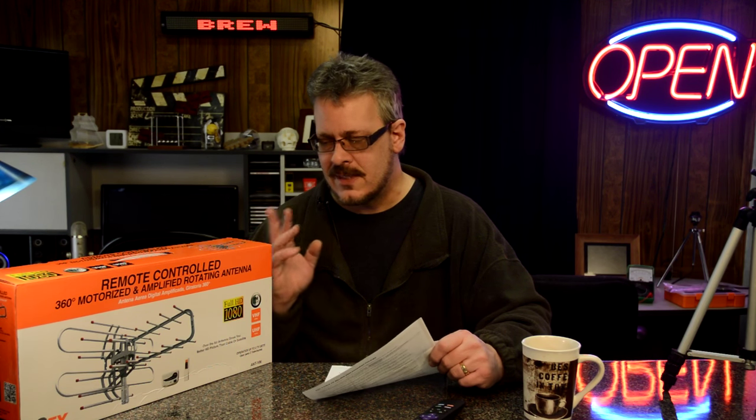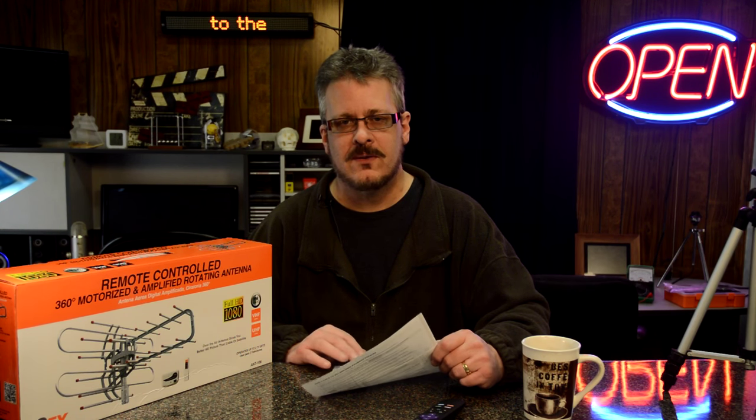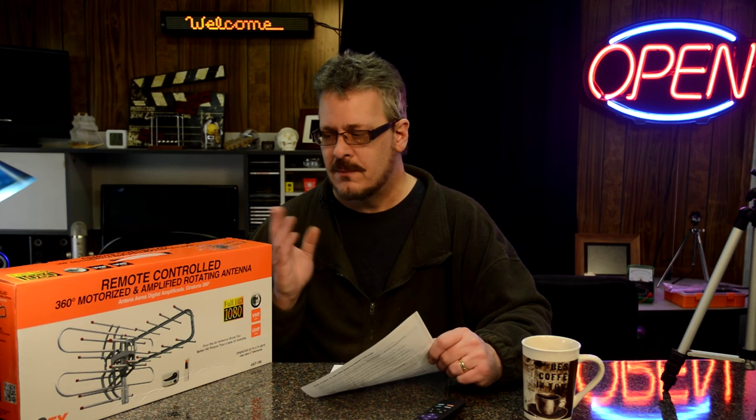In my opinion, it's not worth $90. Now, I have tried other products in the past, and they work, but I'm still not getting local service. I have heard of others using an antenna like this to pick up digital cable signals, and when they switched over from analog to digital, all the stations were required to broadcast their digital signal, and so you can pick that up.